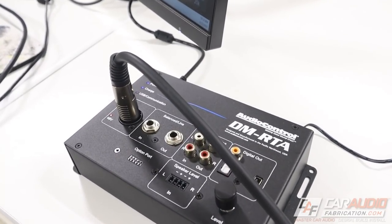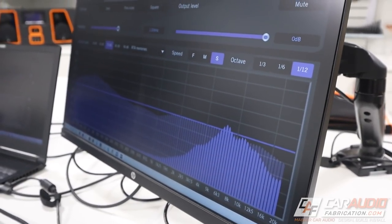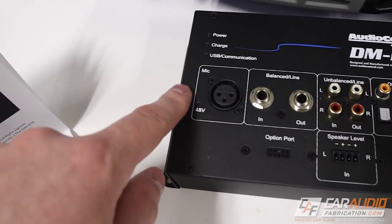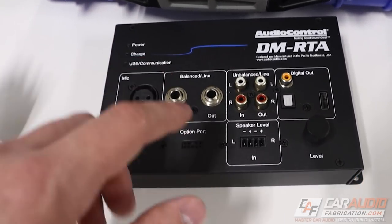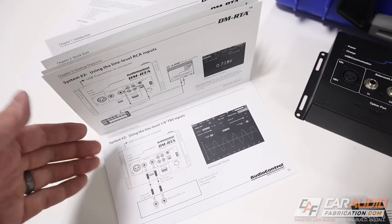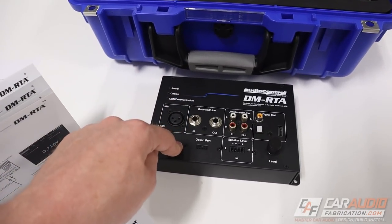Once we connect to this with a computer or mobile device, there are five different categories that we can use this as: a voltage meter, an RTA, an SPL meter, a polarity checker, or even an oscilloscope. You'll also notice there are lots of different connections, so we can test both the acoustic signal and the electric signal. There are so many functions built in — check out the links down in the video description to learn more.